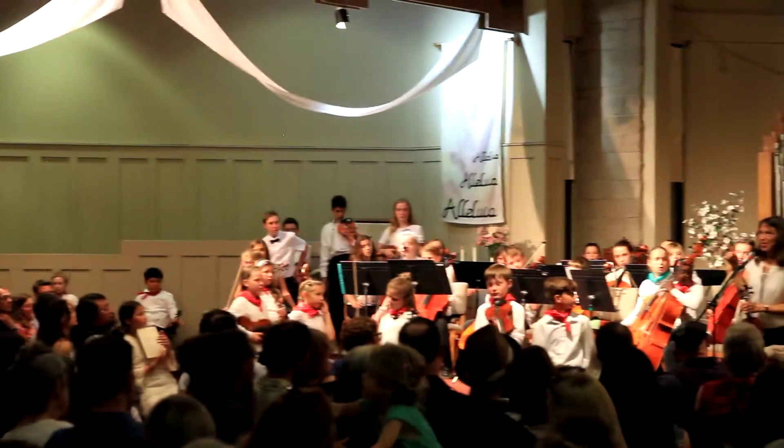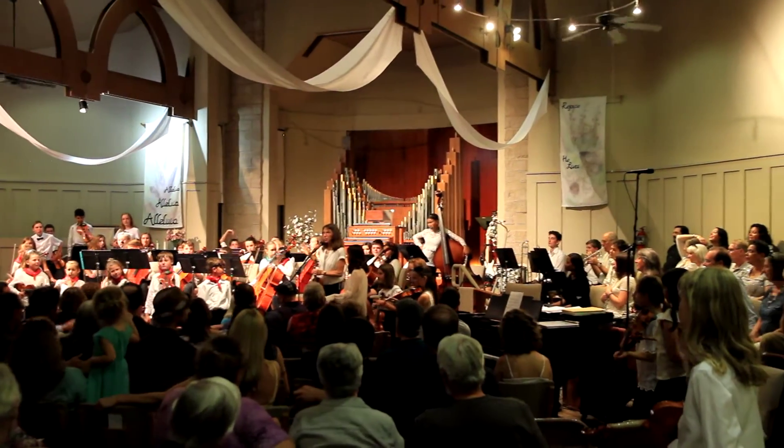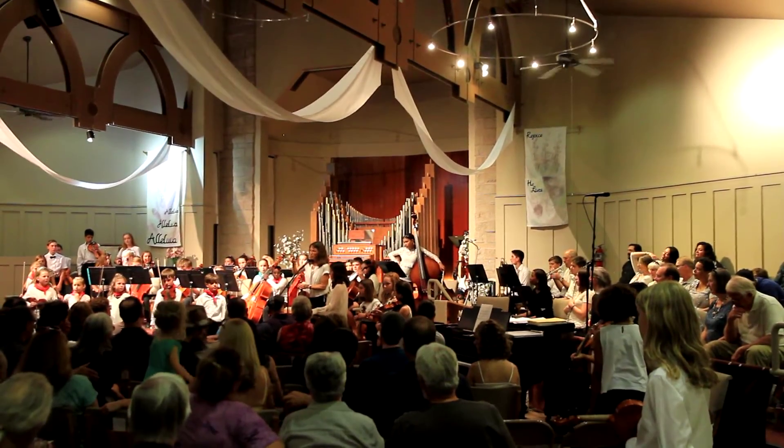All the music stands need to go out to the whiteboard area outside. All the cello boxes, unless someone else wants to volunteer to take them out to school, go out with the music stands near the whiteboard.